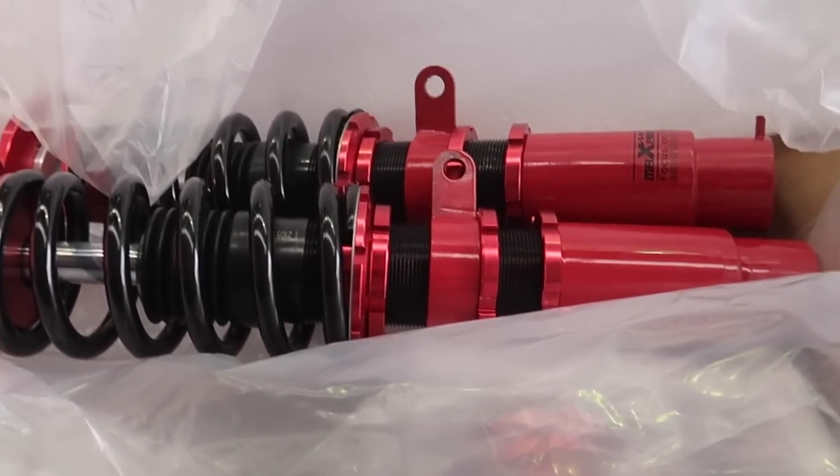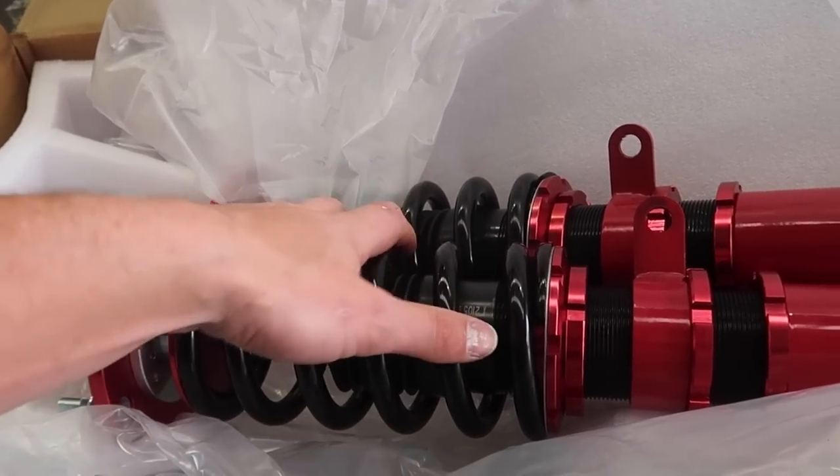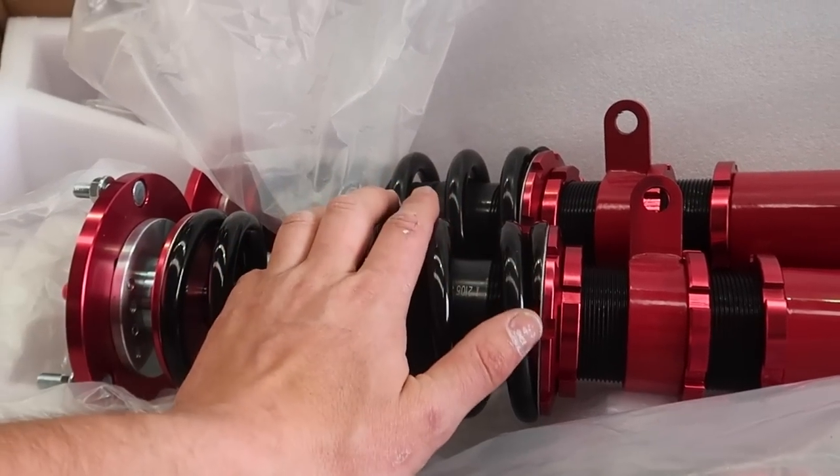Max Speeding Rods coilovers have turned up — these guys are absolute legends. They sent these out for this car. I have these in the Fievo as well, and I've been driving it around for the past week or so, switching between that and the Navara as my daily driver. And I keep being mind blown by the fact that it has Max Speeding Rods in it and it feels so comfortable. They've obviously stepped up their game — they're smooth, they handle bumps really well, no noises. In saying that, if you're going to pay $350 for coilovers and complain about them, that's kind of on you. We're about to see whether that's consistent across the range by putting these into our E46.